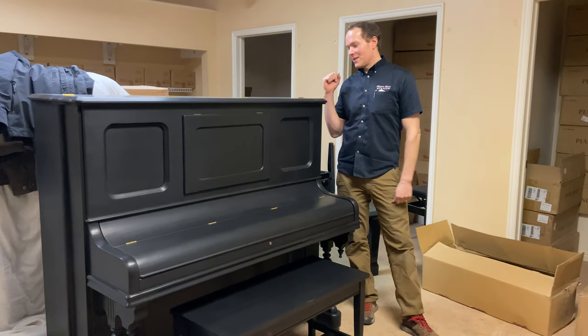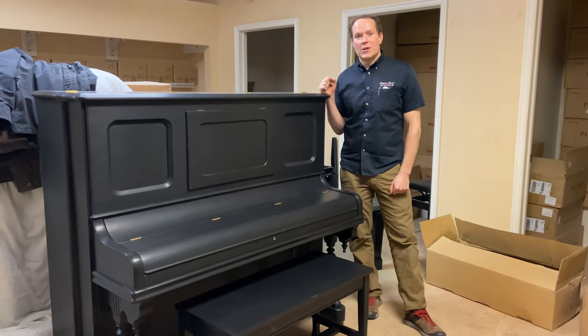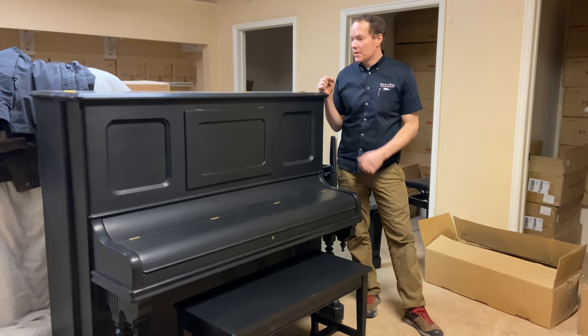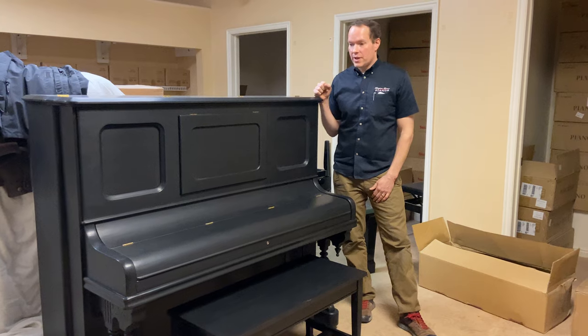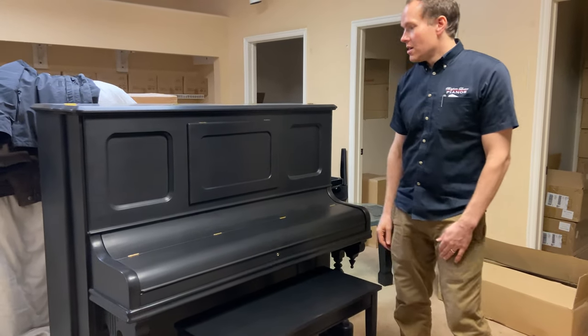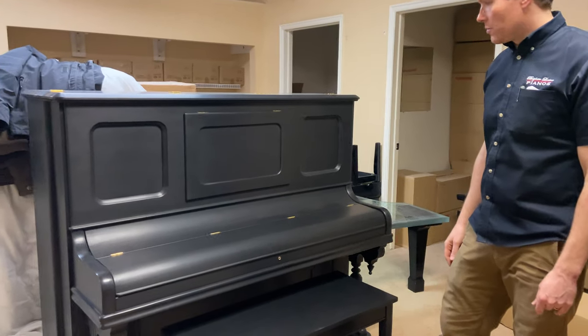I'm Brigham Larson with Brigham Larson Pianos, and this is the after video of this beautiful turn-of-the-century Harvard — actually pre-turn-of-the-century — and it turned out phenomenal. The clients here wanted to go with this black satin, which I absolutely love. I think it looks super classy.